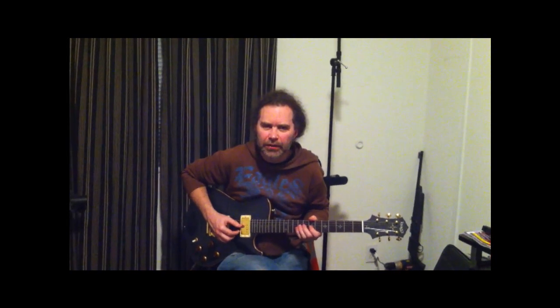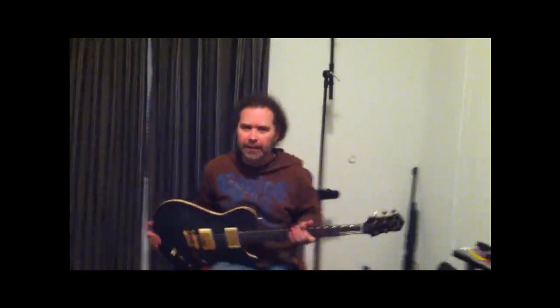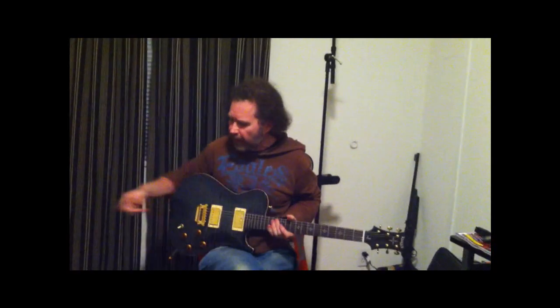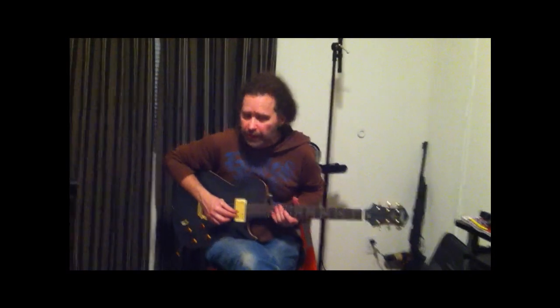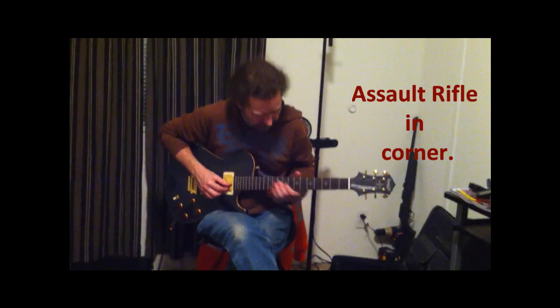Hey, JP here from Stratoblogster.com and guitarconnoisseur.com. We're trying out a Nags Kanai Tier 2, checking it out. I have delay but I'm plugged straight into a Marshall JCM 600. I brought along a T-Rex Hobo Drive, but I haven't even kicked it in yet because...